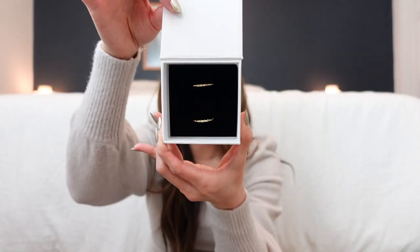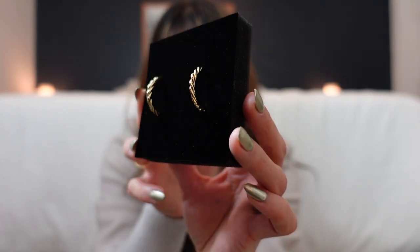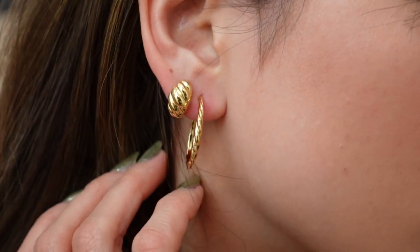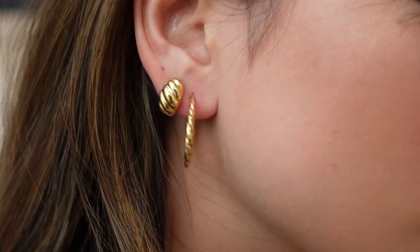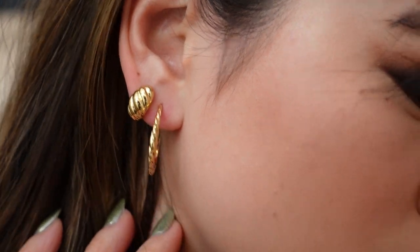In the second bag we have the other pair — these are called the Thin Croissant Dome Hoops. Same stuff inside the box: the dust bag and the cloth. These ones are really thin and dainty, and I think they're a great alternative to normal hoops. You can see the texture on them from the side, and they also have backs to them — they're not a complete hoop. The texture goes all the way around and they are so delicate and pretty.